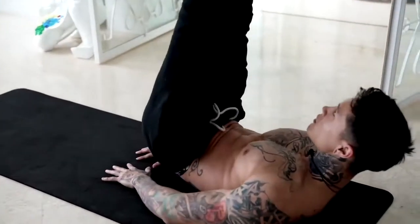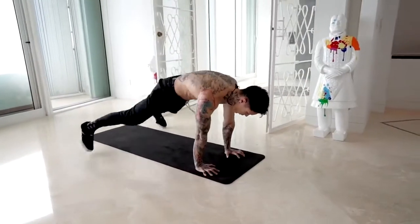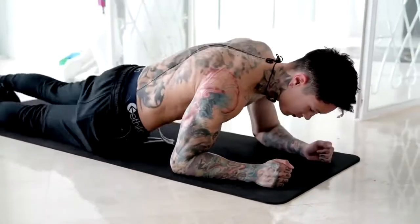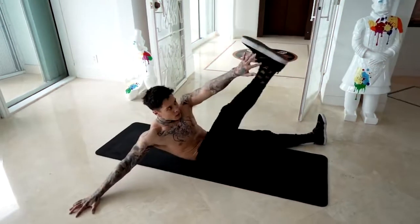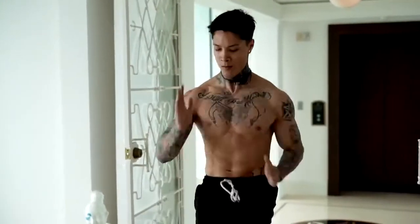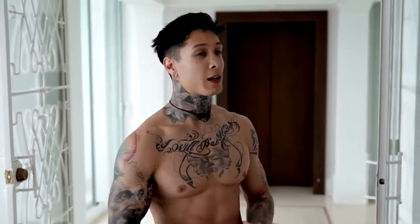So there you have it guys — 10 minutes to build your six pack and burn fat all from home with absolutely no equipment. If you were able to get through round one with me, that's amazing, and if you had to take a couple of stops along the way, do not get discouraged, because eventually the more you do this, the more you train like this, it's gonna get a lot easier. You're gonna be able to sustain every single exercise for 45 seconds and then you're really gonna start seeing some real results. Eventually you'll be able to do this for more rounds, and that's exactly what I want you to do.